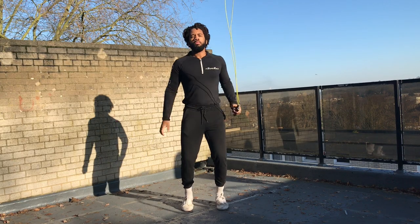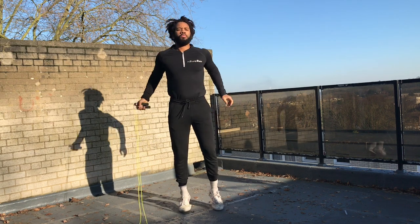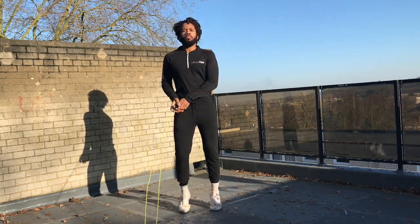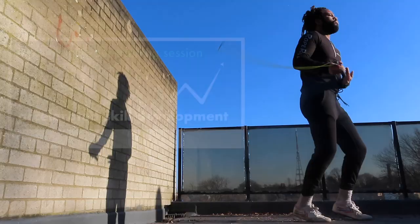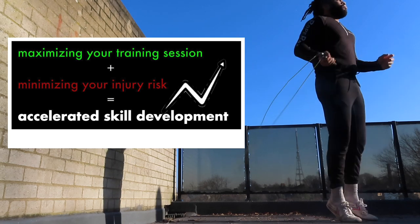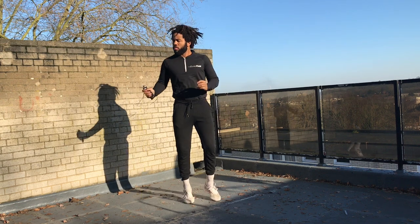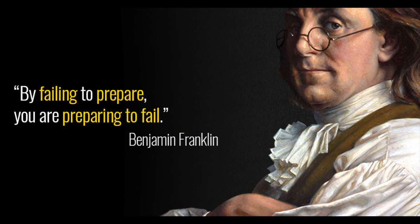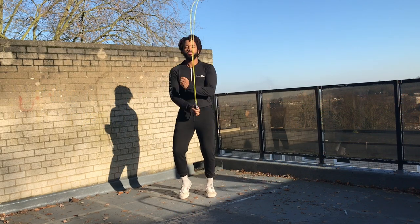For me, good preparation allows you to get the most out of your training and minimize the risk of injury, allowing you to train more. Those two elements — getting the best out of each training session and being able to train frequently — are what will accelerate your progress. So let's get into it.